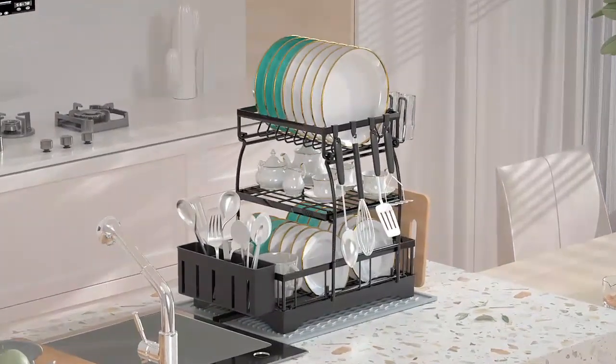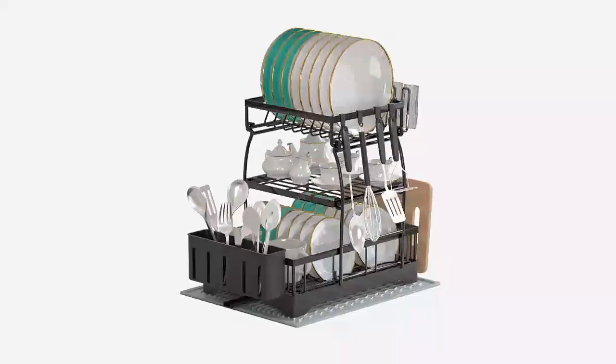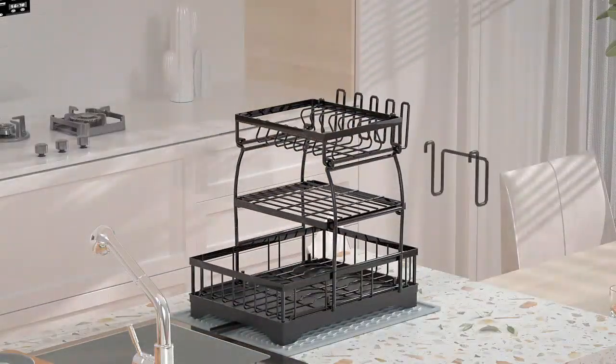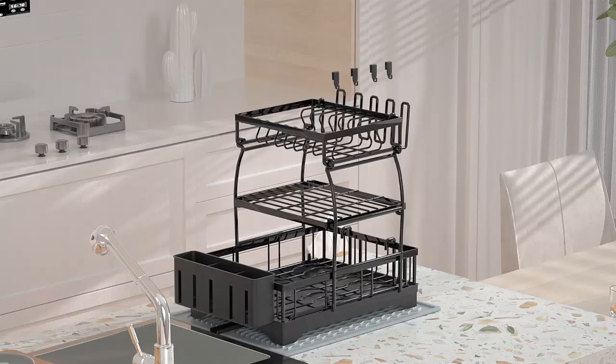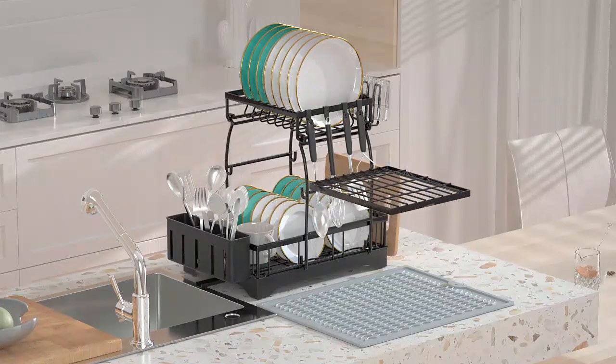B-Land Dish Drying Rack 2-Tier Dish Racks for Kitchen Counter. Optimize your kitchen space with the B-Land 2-Tier Dish Drying Rack, designed to hold plates, bowls, cups, and utensils with ease. Its sturdy, rust-resistant frame and sleek design make it both practical and stylish. With the removable drip tray, it keeps countertops dry and clean. Perfect for any kitchen setup.